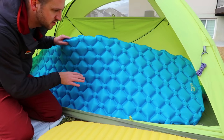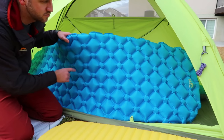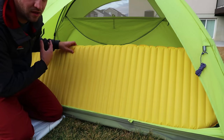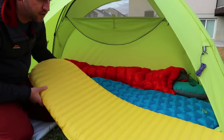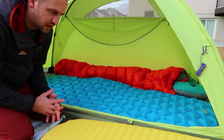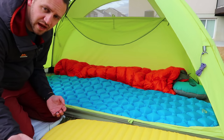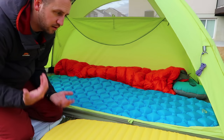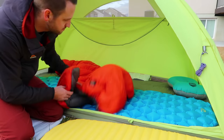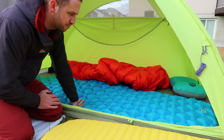If you're a stomach or back sleeper, the LA Recreation is a really good option. At $30, it weighs just over 14 ounces with the stuff sack, while the Neo Air is 12 ounces but at a much higher cost. You have to consider whether you need an R-value of 3, or if you're only doing summer backpacking where conduction from the ground won't make you cold — especially if you sleep with a quilt.